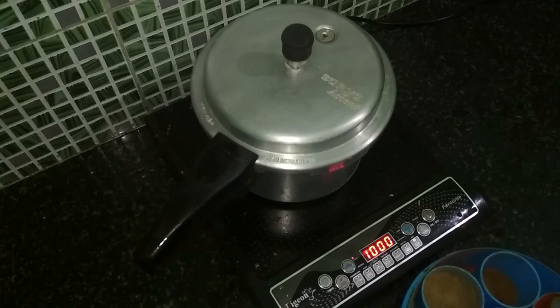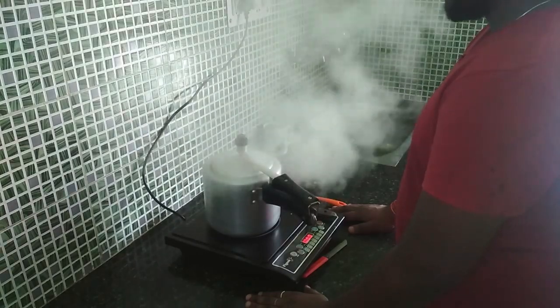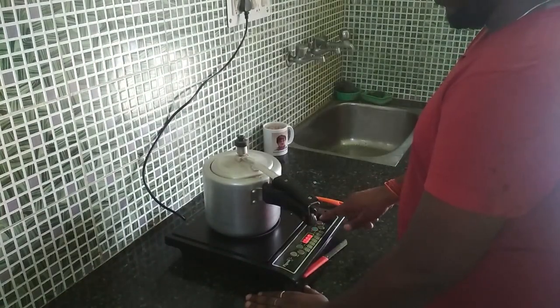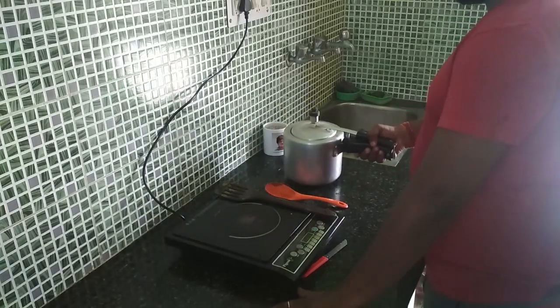We'll wait for one whistle. After one whistle, we'll take the cooker off the heat — the chicken biryani is ready. You can also eat this chicken biryani with butter, which makes it taste even better. Do check out our other recipes and subscribe to our channel so we get motivation to make more videos.